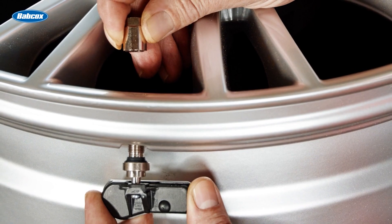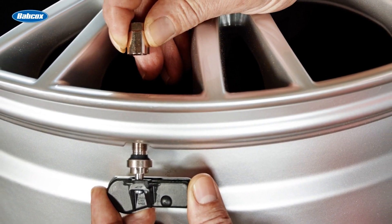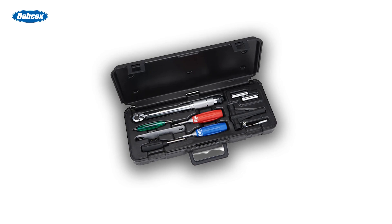Make sure your technicians are checking each clamp-in valve stem's specific torque requirement, as it should never be ignored during installation.